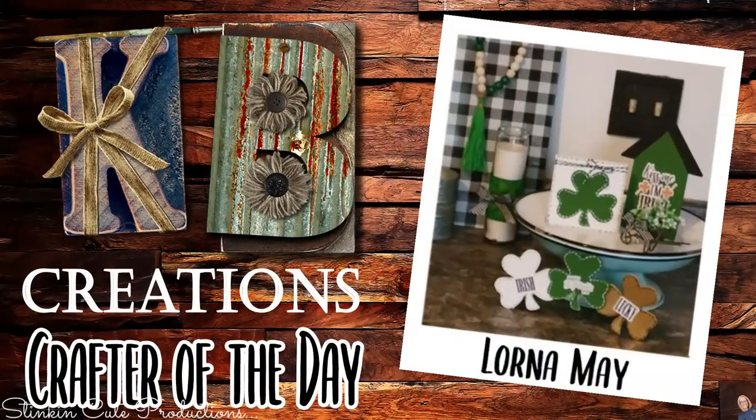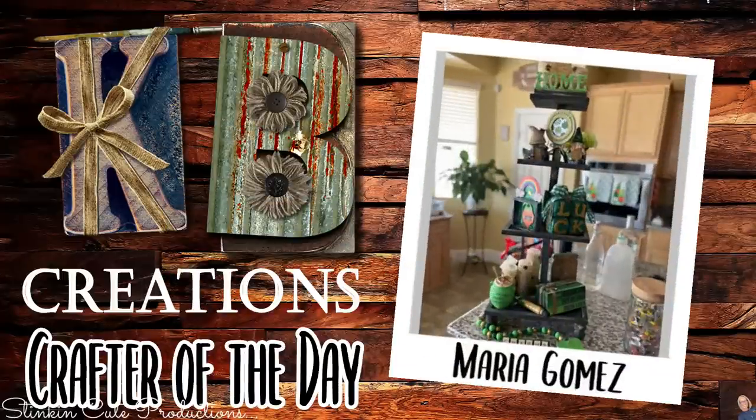Who is today's KB Creations Crafter of the Day? The first one goes out to Lorna May, who's bringing us her recreation of my DIY St. Patrick's Day tiered tray — I am loving it. We've also got one from Maria Gomez, who is also bringing us her St. Patrick's Day tiered tray. I am loving them both. Thank you both so much for sharing your creations with us today.